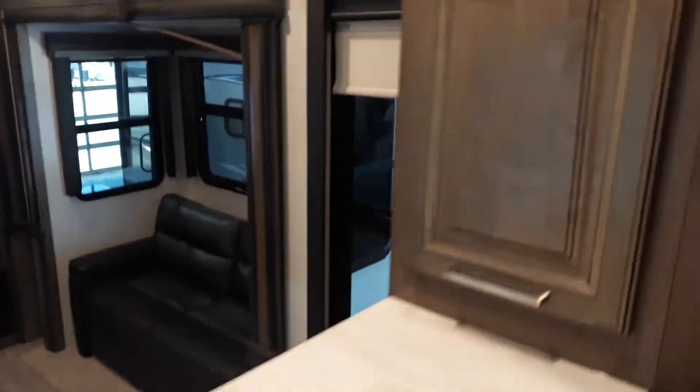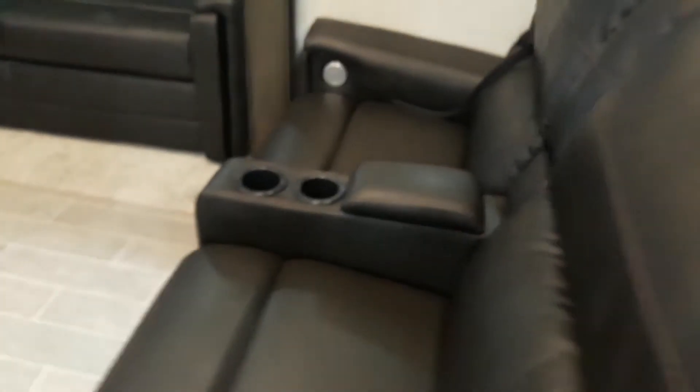Beautiful front dinette, gorgeous front window. Your keys are going to be on the faucet here for you. 18 cubic foot residential refrigerator, and more storage than you really know what to do with. There are your ladders for outside on the power strip. Power recliners, hide-a-bed sofa, electric fireplace. We don't get much good service inside here for the TV, but I'm going to show off the fireplace.